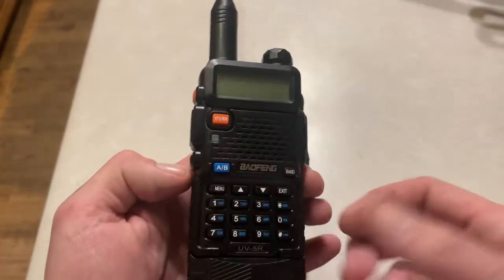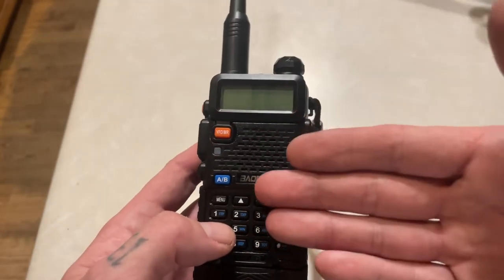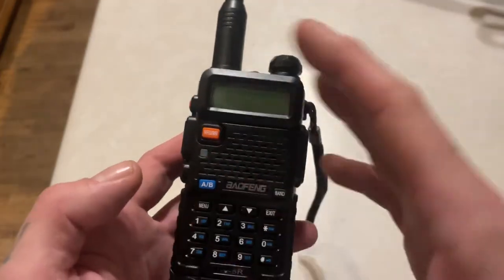They're not going to remake all of these things — they're just going to flash a new OS right over the top that doesn't allow you to transmit on those frequencies. Then you just factory reset it.